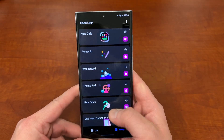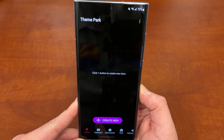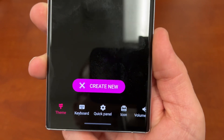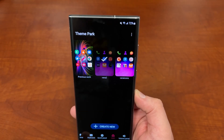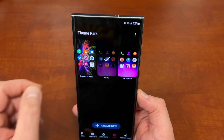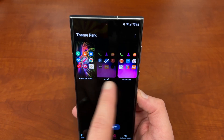Once you have GoodLock and Theme Park, open up Theme Park. This is the main screen in Theme Park. At the bottom you've got Theme, Keyboard, and Quick Panel. You're going to want to go over to Icons — today we're just going to do the icons. We can talk about themes, keyboard, and other things later on, but today I'll focus on icons. Over here you can see I've got a couple of different icon applications.